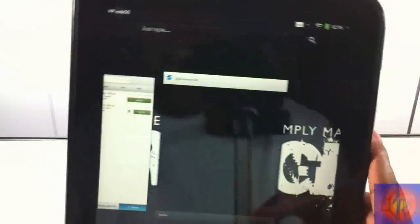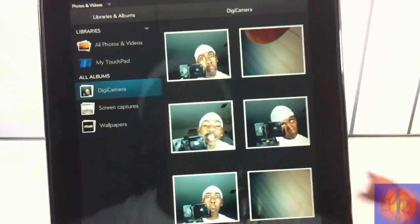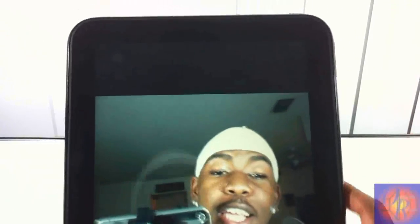The photos are saved in your photo app — I also have mine in my favorites. As you can see I was playing around with it and those are some great shots. This is the latest one I took, and you can see the quality is really clean for a 1.3 megapixel camera.